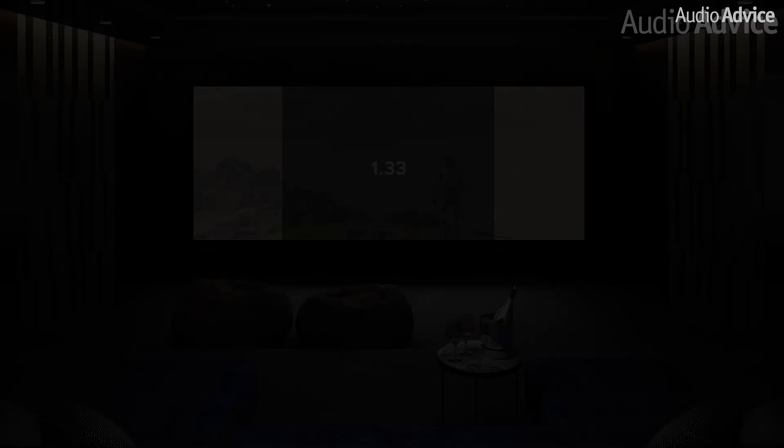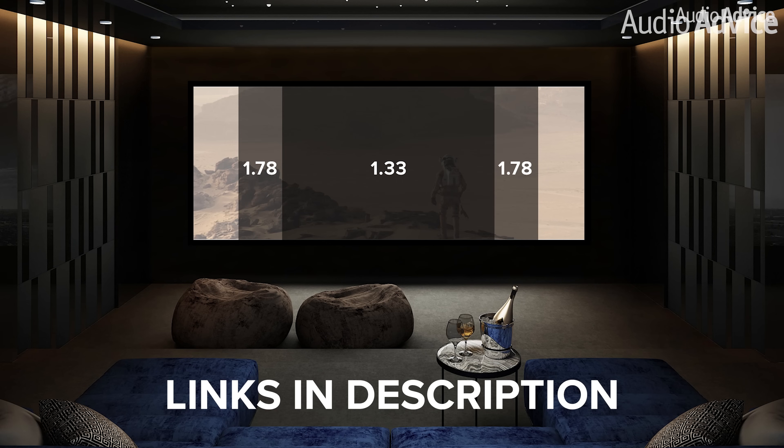If you want to learn more about what a Panamorph lens is or about widescreen, check out the videos in the links in the description to learn more about both of those.